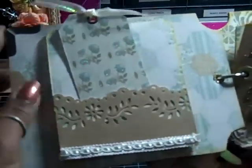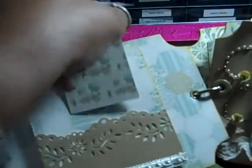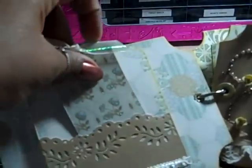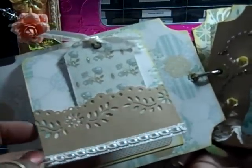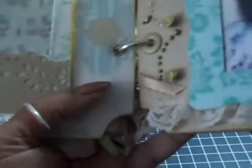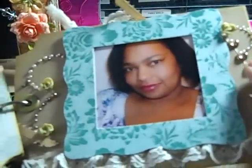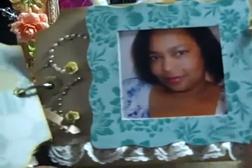Now inside I have this little pocket. I got this idea from Tara — Nurse Tara, thanks Tara. I haven't done my journaling yet, but I will. This is a little flap, and here I just used my Martha Stewart punch and some lace trim. I just put some pictures of my family in there. The next page is a picture of me. I used a Sizzix frame that I covered with designer paper, I have the Prima bling, and then I put some lace down here. Pretty simple.